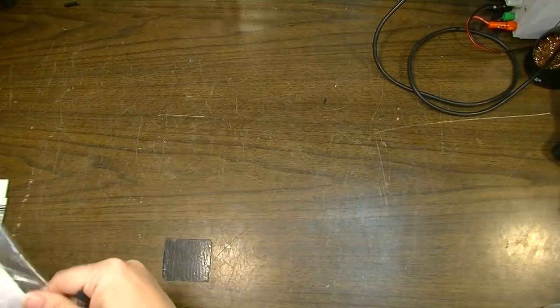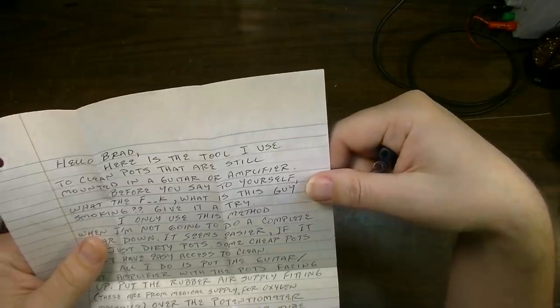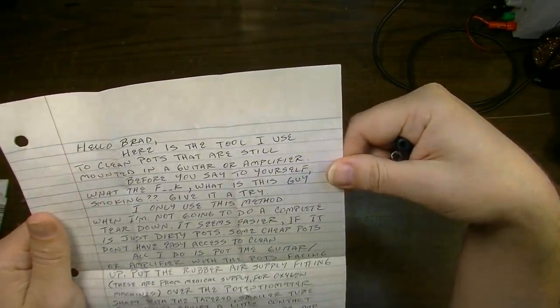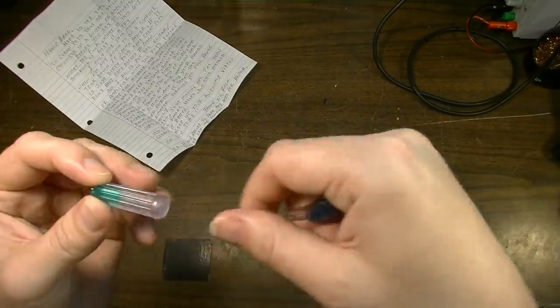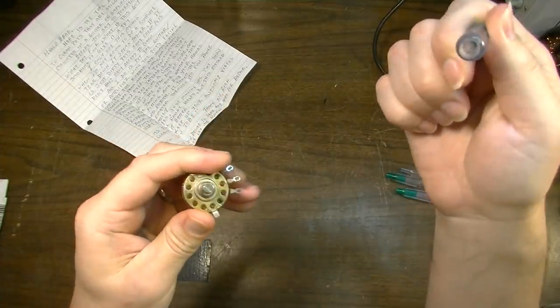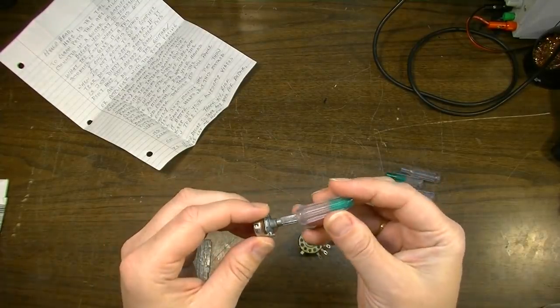Richard Jensen — not Richard Benson, I'm sorry man — sent me a note: 'Hello Brad, here's the tool I use to clean pots that are still mounted in a guitar or amplifier.' These fittings come from oxygen machines, some kind of fitting for the lines. I think this will fit over the shaft — though this shaft is too big, so it's probably not going to work for all of them. It'll work for these little mini pots. What he's doing is sliding this down over that pot shaft.